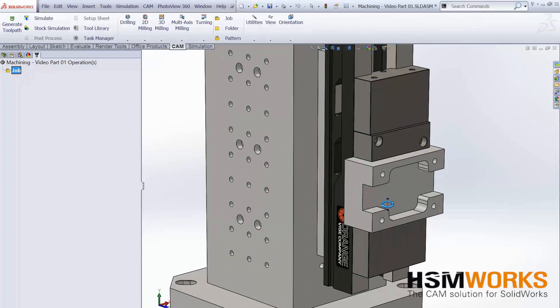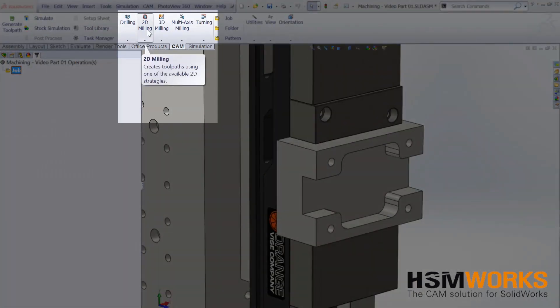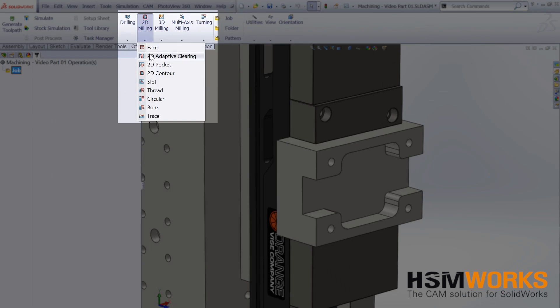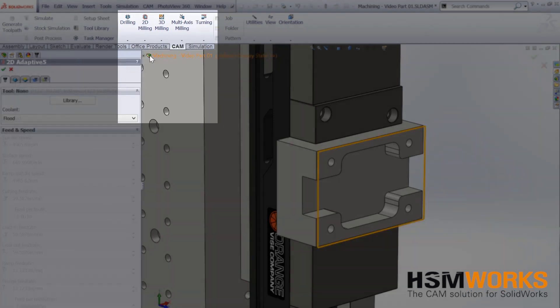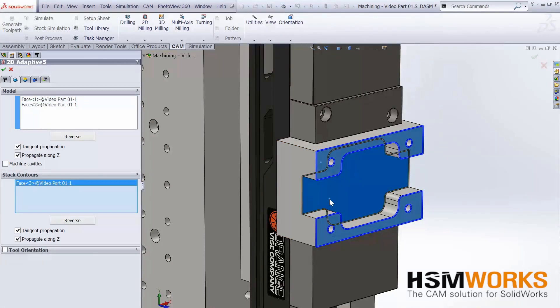A quality CAD-CAM package is invaluable for quickly and easily generating high-speed toolpaths, especially when machining both closed and open pockets. HSM Works operates within SOLIDWORKS and allows you to generate toolpaths directly on your SOLIDWORKS parts and assemblies.